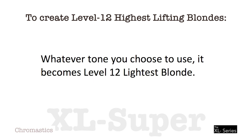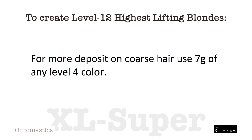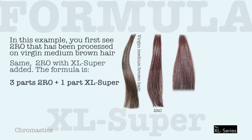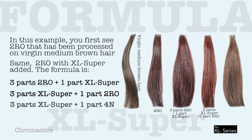Whatever tone you choose to use, it becomes Level 12 lightest blonde. If you use 6N, the color becomes Level 12 lightest neutral blonde. For more deposit on coarse hair, use 7 grams of any Level 4 color. Do not mix XL Super with double developer. In this example, you first see 2RO processed on virgin medium brown hair. The second swatch is the same 2RO with XL Super added — the formula is 3 parts 2RO plus 1 part XL Super. The third swatch is 3 parts XL Super and 1 part 2RO. The fourth swatch is 3 parts XL Super and 1 part 4N. All swatches were processed with 25 volume developer for 40 minutes.